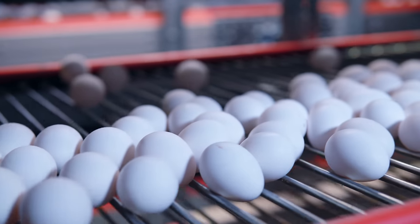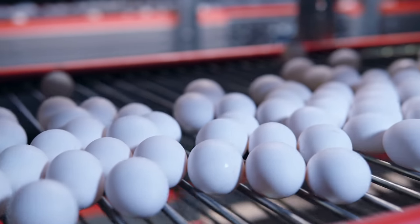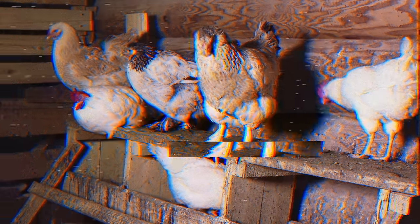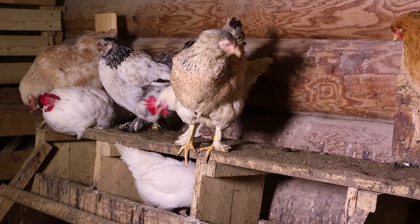Why preserve eggs? You might never have thought of needing to preserve eggs given the modern convenience of agricultural egg operations, supply chains, and modern refrigeration. But here's why knowing how to preserve eggs is valuable information to have. The modern, fragile supply chain is susceptible to failure, and eggs are not always available throughout the year, so our ancestors needed to find ways to preserve them.